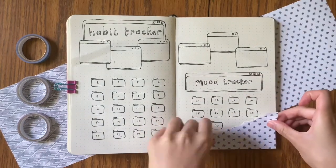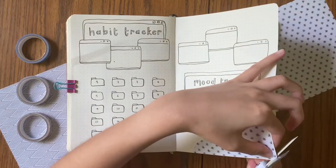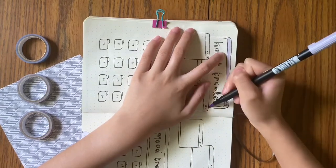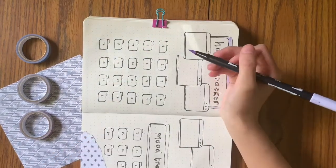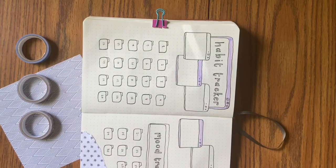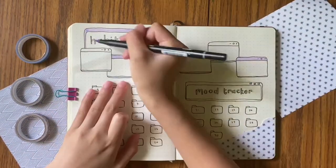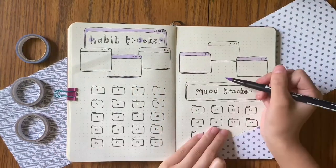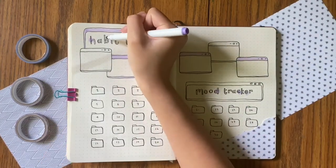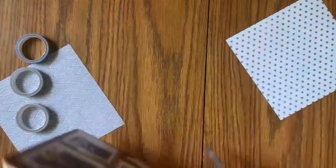Alright, back to talking about bullet journaling for real this time. I am decorating this spread and on the bottom I just used origami paper. Also under my bullet journal I tried to make everything look nice with origami paper, but it was really shifty because I like to turn my bullet journal around when I work. So I really want to know how Amanda did it — did she tape the paper down onto the table? Maybe I should try that.